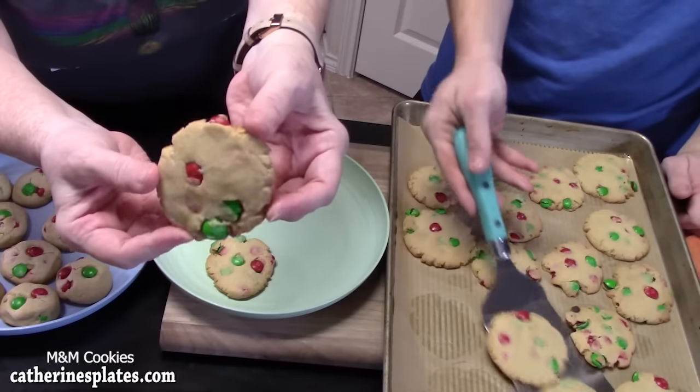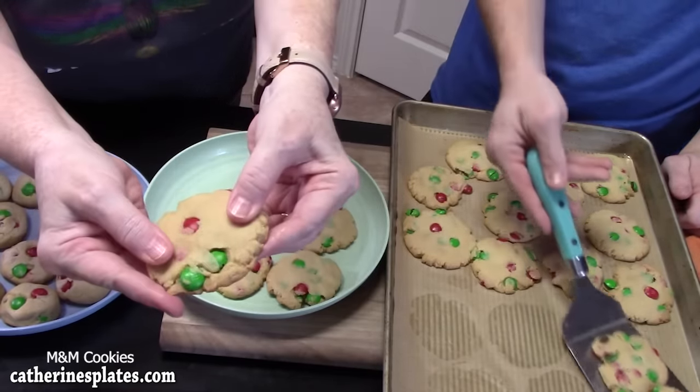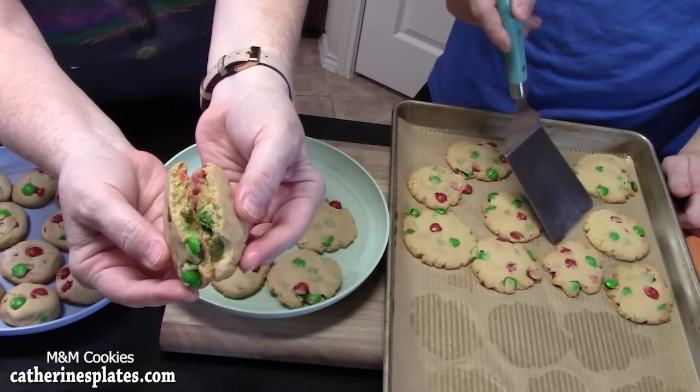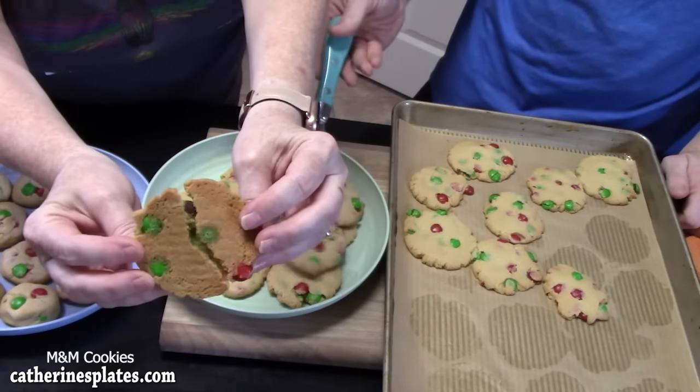We have our crispy, crunchy cookies. Look at these — still buttery soft on the inside, flat and crispy on the edges, nice and golden brown.